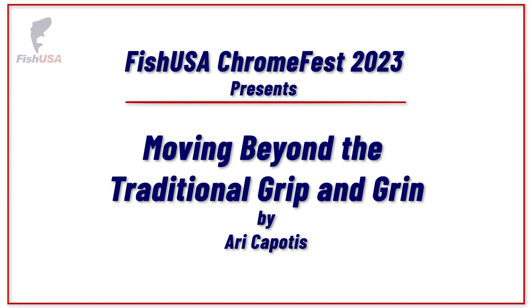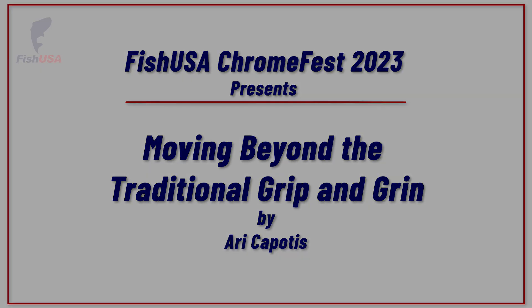Welcome to Ari Kapodis's presentation, titled 'Moving Beyond the Traditional Grip and Grin.' What does that exactly mean? What are we going to talk about here?